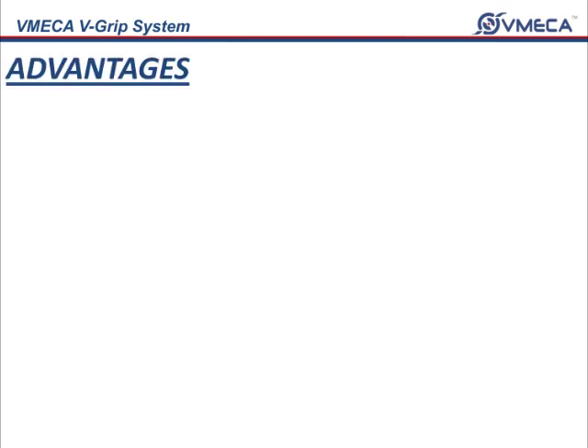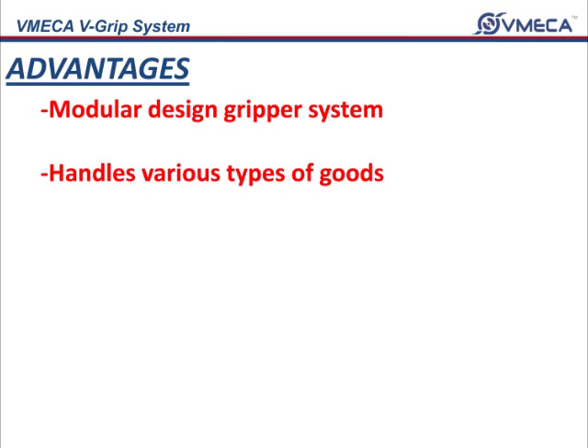The advantages of having a V-Grip are: modular design gripper system integrated with V-Mega vacuum cartridge for faster operation, and it handles various types of goods with different shapes, sizes, and porous materials.